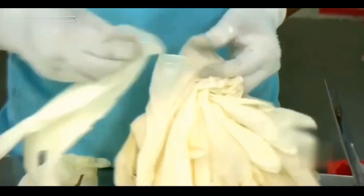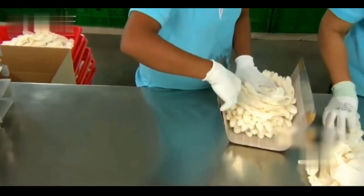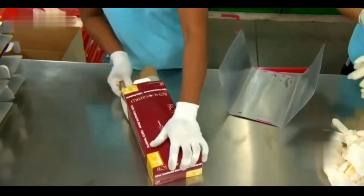At this point, the qualified rubber gloves will be shipped to the workshop. The packing workers will sort out the gloves and then pack them in boxes of 100 pieces each.